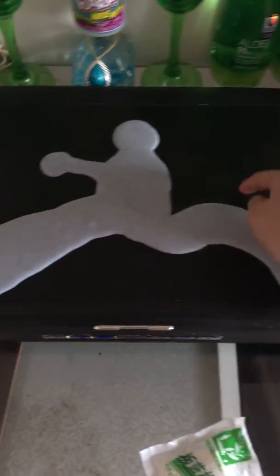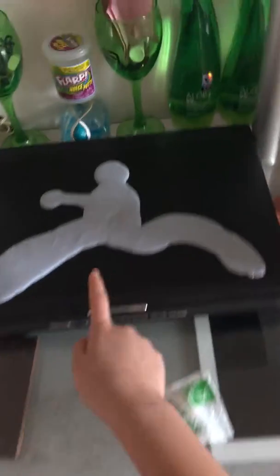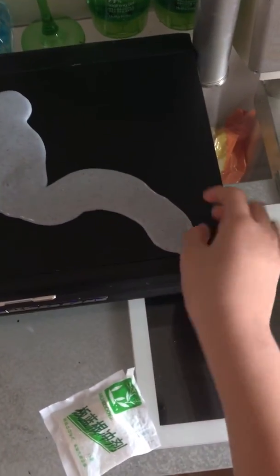It's so pretty, right? I don't know, it's kind of melted. Can you guys see my slime made out of Jordan? The slime was made out of Jordan. I want to show you guys what Jordan looks like.